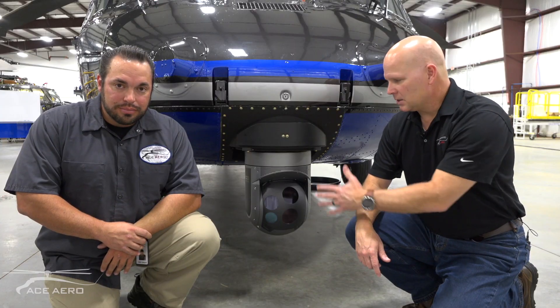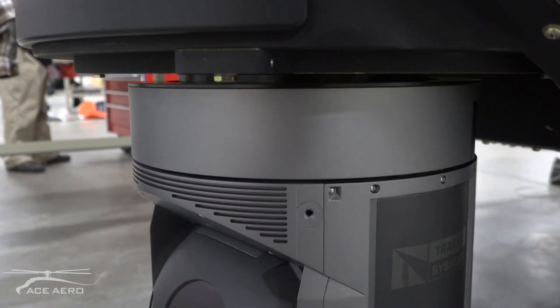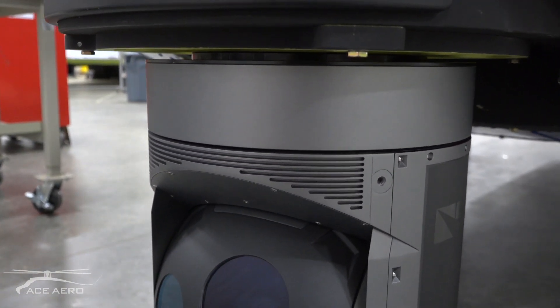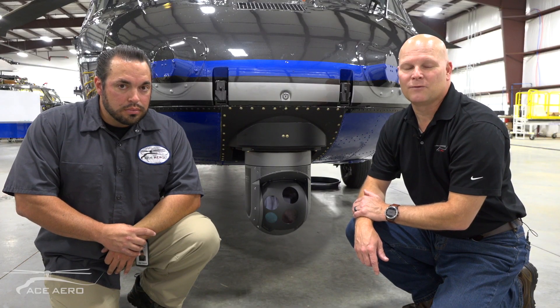So there you have it — the ACE Arrow electro-optical sensor mount installed with the TRACA Systems TC300. Key benefits are low cost, lightweight, and no structural mods required. You can look us up at acearrow.com, and we look forward to seeing you next time.